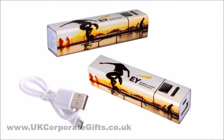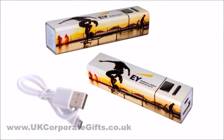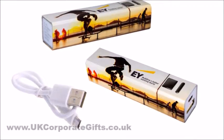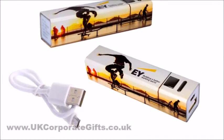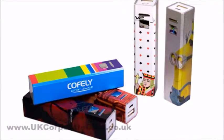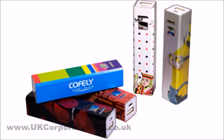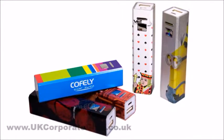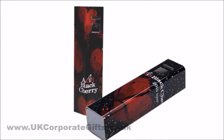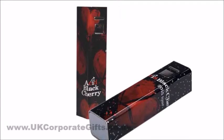Today we are introducing our promotional power bank that can be printed with unique 360 degrees full color print. Like others, this power bank can be used to charge up your mobile or other devices when out and about. It also offers great branding opportunities with your artwork seen on four sides of the item.